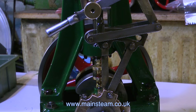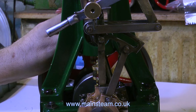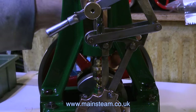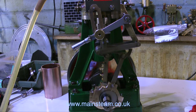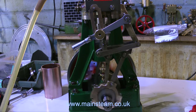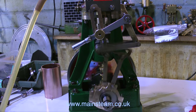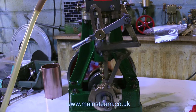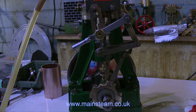All I have left to do is make some studs for the steam chest to replace the missing ones, and paint and refit the cylinder cladding. And then that's it — the engine will be ready to go. Thanks for watching, and I hope you found it useful.